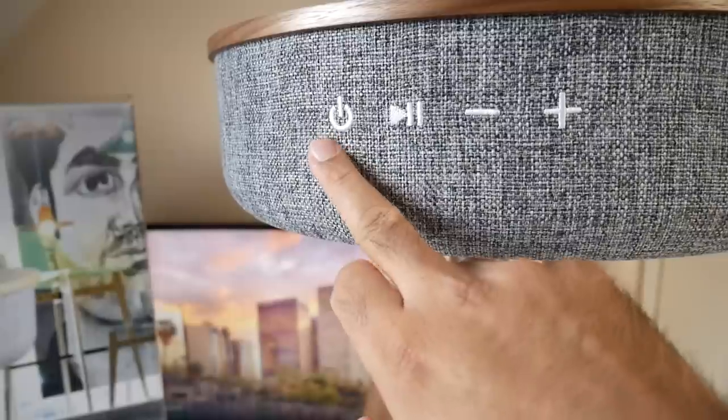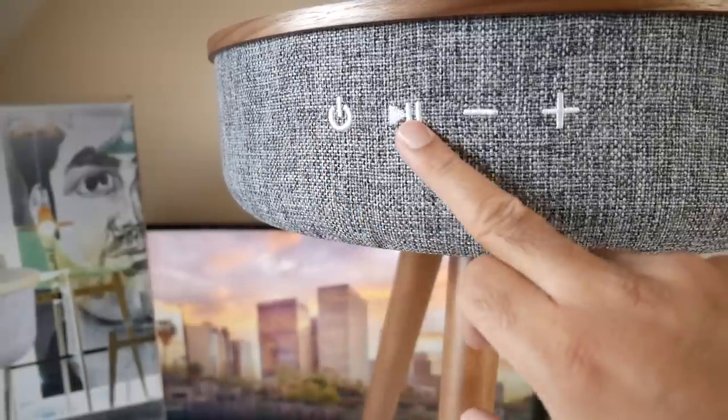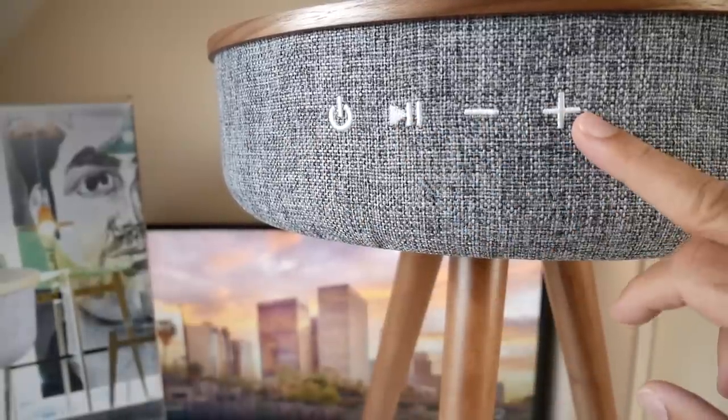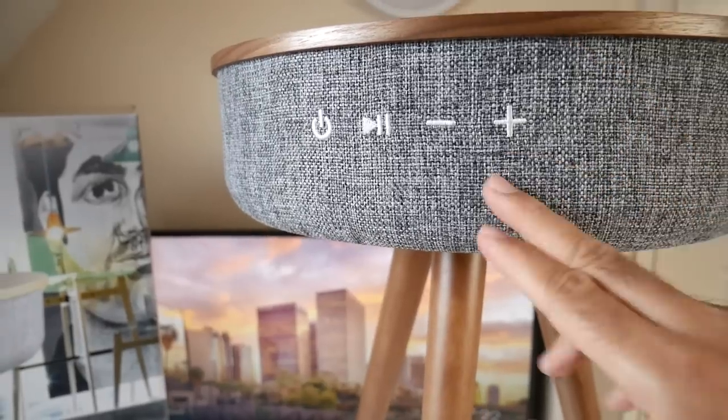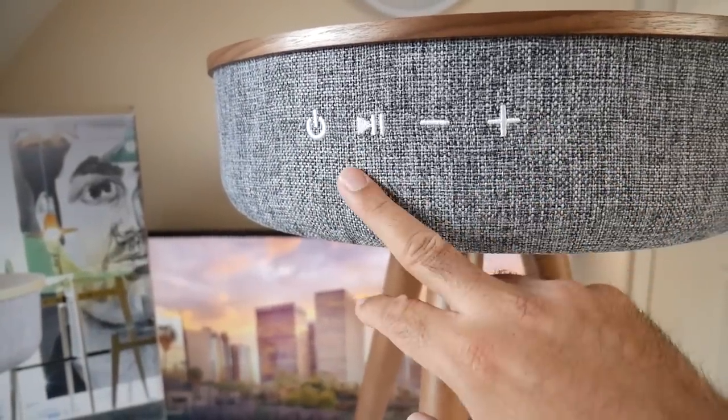On the front of the speaker we have some control buttons — a power button, play/pause, volume control and skip tracks all in one. This speaker also has a built-in microphone so you can take your phone calls hands-free.